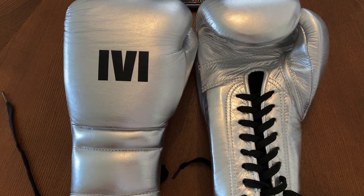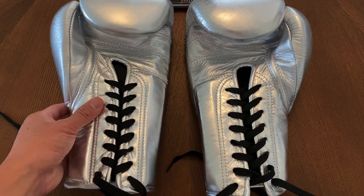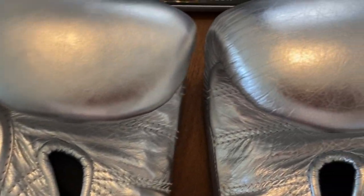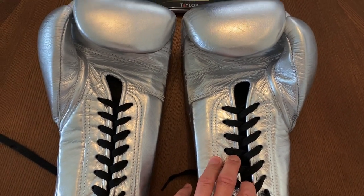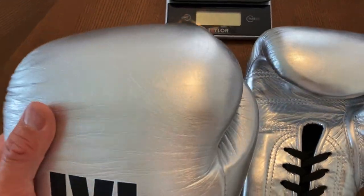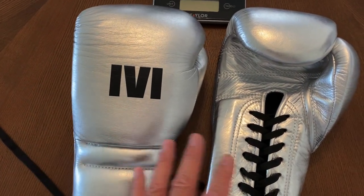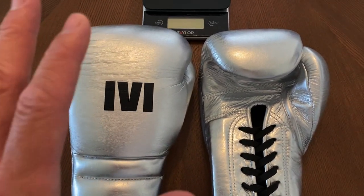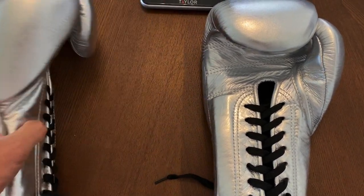All right guys, so today I'm doing a close-up weigh-in and review on the 1v1 Fight Gear Pro Trainer Elite Boxing Gloves. I got mine in 16-ounce lace-ups in this metallic silver colorway. These gloves are handmade here in the United States and utilize Italian leather, so the leather is upgraded. This is pretty much the best revision and best version of this model of a glove so far.